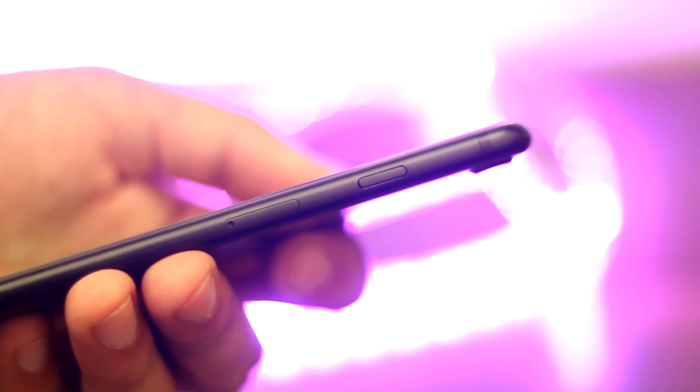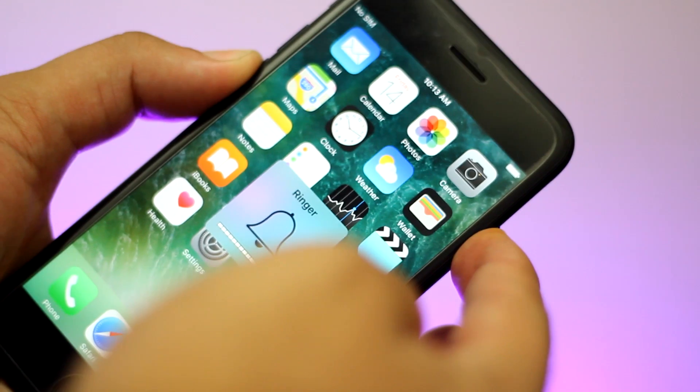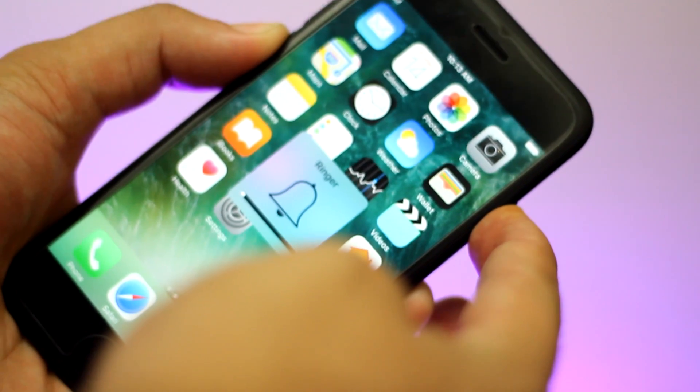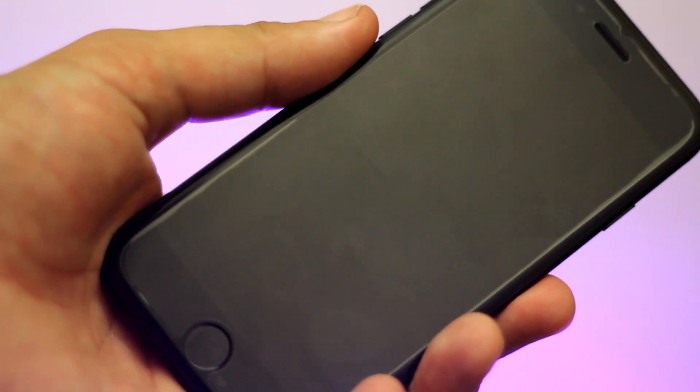To hard reset your device, you have to press the power button and volume down button at the same time. Keep pressing both of these buttons until your screen flashes and turns off. When your phone is turned off and the screen is black, press the power button to turn it on again, and this will hard reset your device.